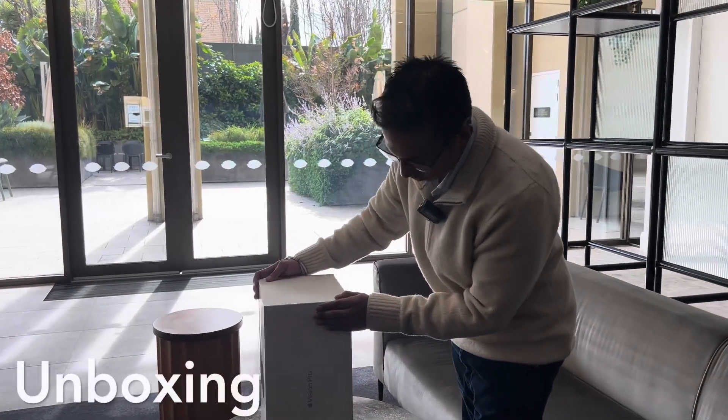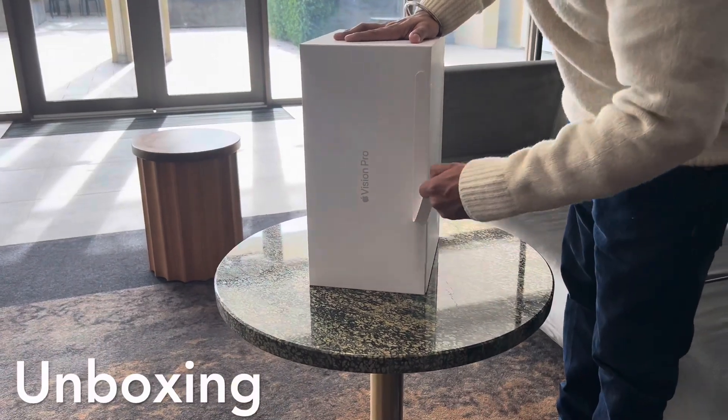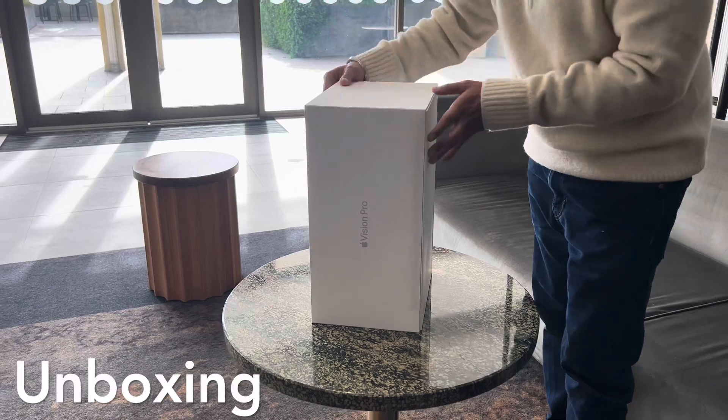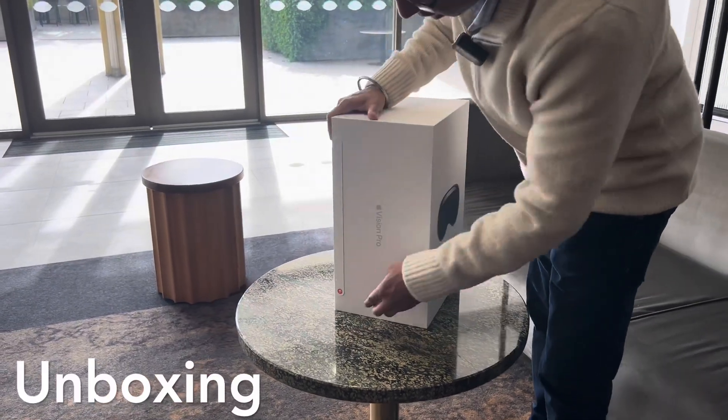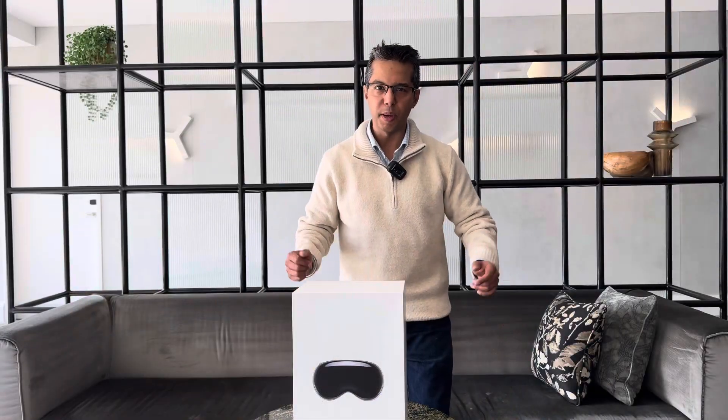On the side of the box there are pull tabs — you just hold them and lift them up. There's another one on this side as well. Taking that out, it's now time to lift the box.